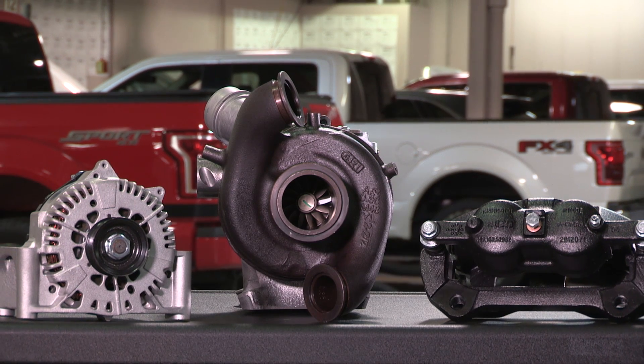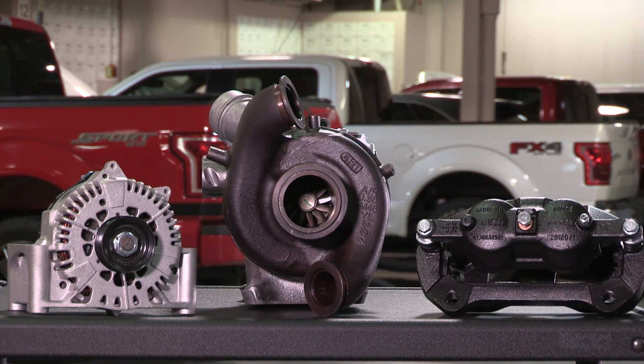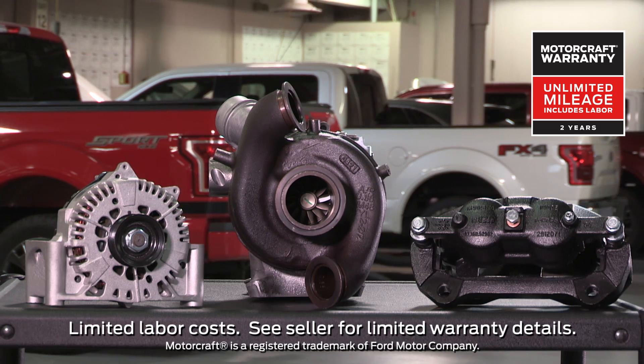And when you're choosing parts for all of your repairs, remember that MotorCraft parts feature a two-year, unlimited mileage warranty.